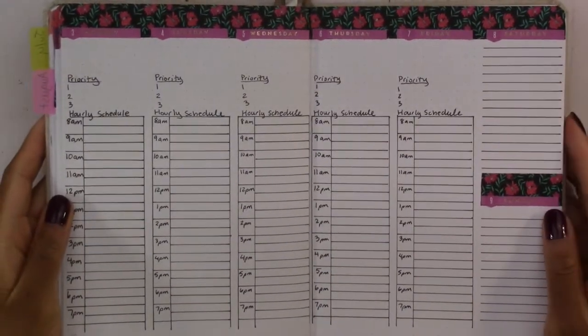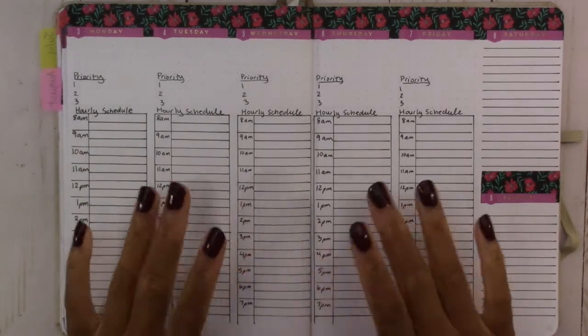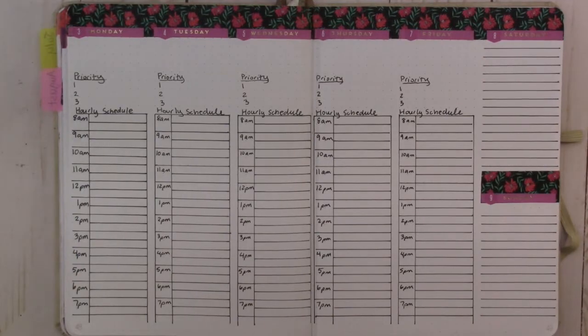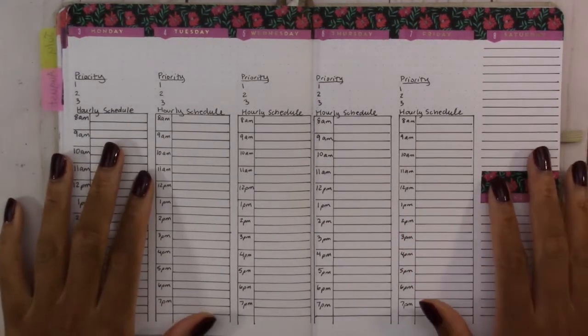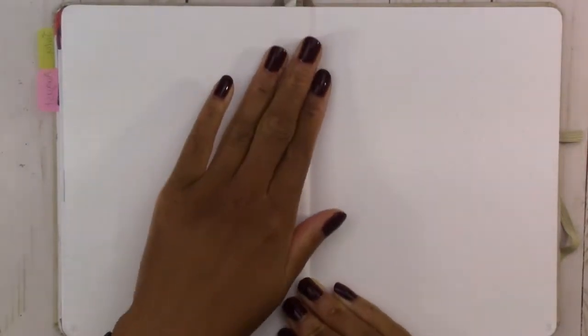This is the weekly spread. It took a long time to write all of this in, but it looks so nice — I'm glad I like the way it turned out. The next page we're going to do is my social media content tracker for YouTube.